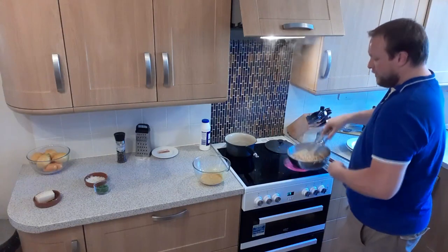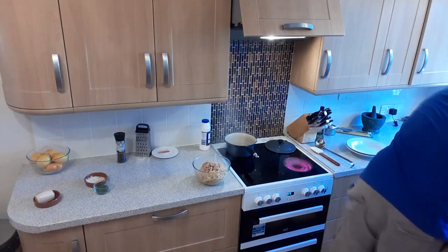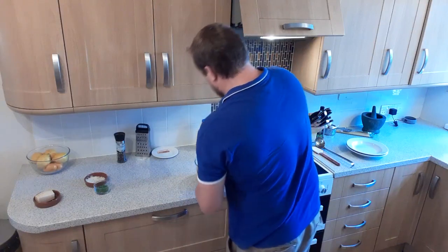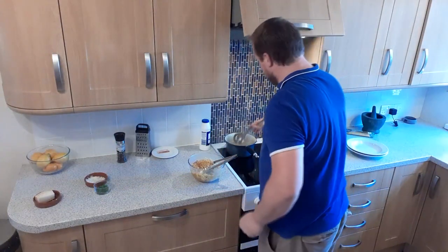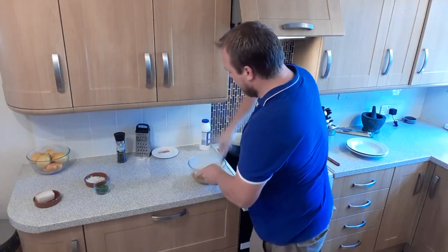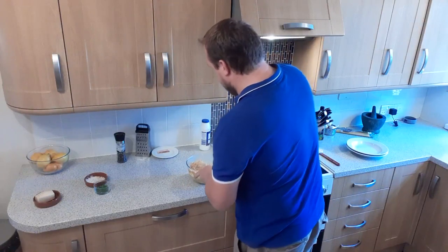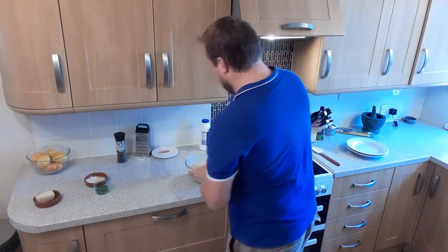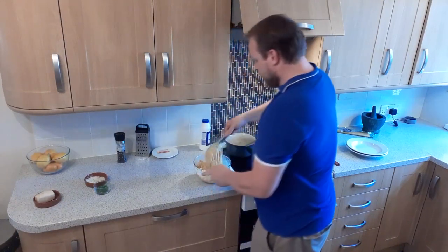I reckon we've got enough heat in there now, so we're just going to throw the whole lot into your eggs and give it a good mixing in. You can see all that heat in there cooking the egg yolks. I'm also going to add a ladle or two of the starchy pasta water — start off with one. Basically you just want to get to the consistency you want: if you want it nice and wet and saucy, add more water; if you're happy with it being quite dry and thick, add less. I like it to coat the pasta.